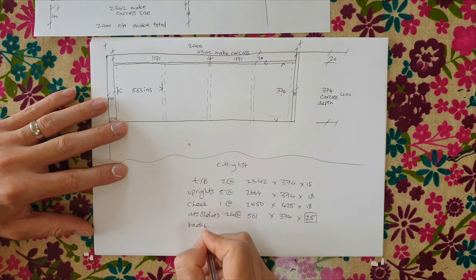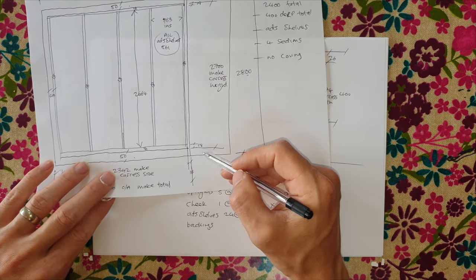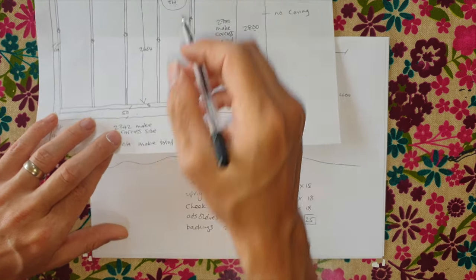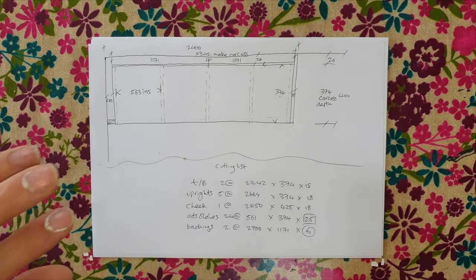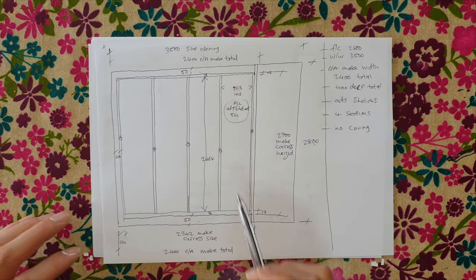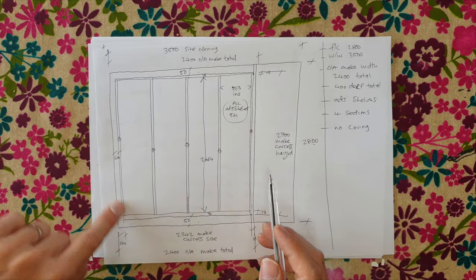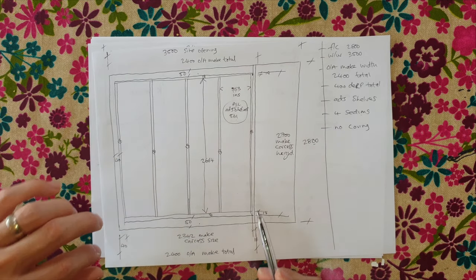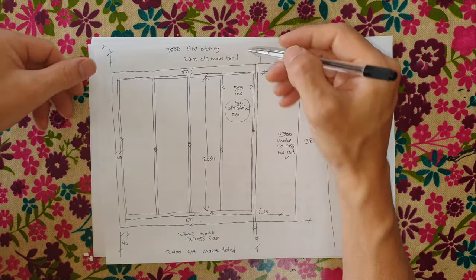For the backings, we're dividing them into two pieces. Backings: 2 at 2700 (carcass height) × 1171 × 6mm. Always use backing — never any less than 6mm, never any more. Now the trims: I'm allowing 80mm on each for scribing to allow for wall discrepancies. For top and bottom trims we'll do a full rip of a sheet at 2440mm as they'll be cut down and scribed on site.